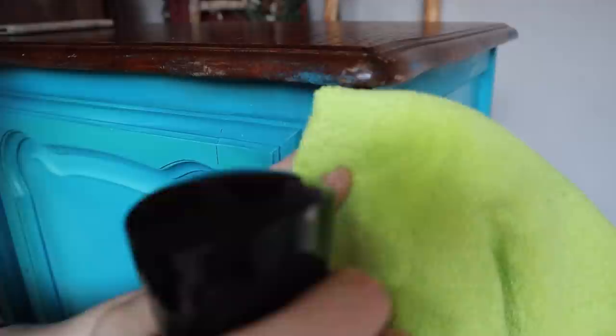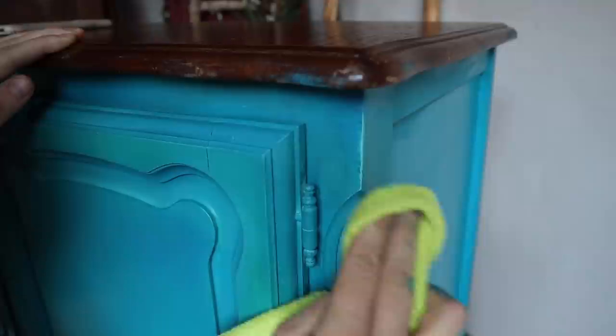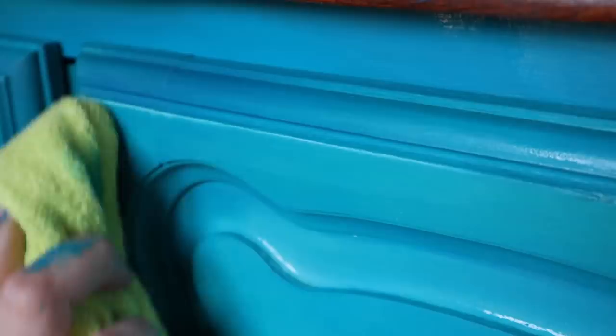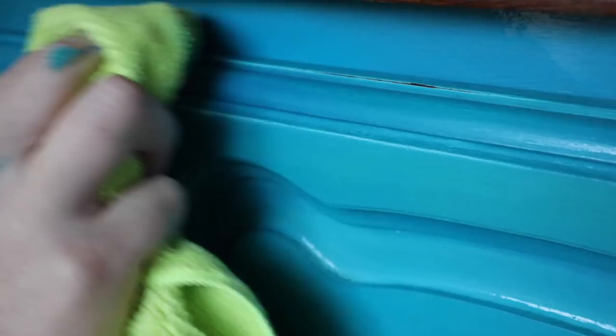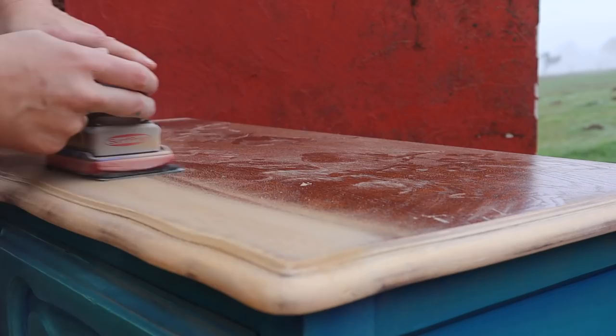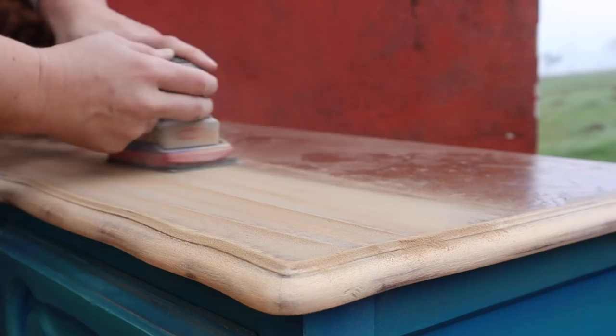Now I'm going to wet distress: I take a microfiber cloth, spray water on it, then use moderate pressure with my fingers to push down on it. That exposes The Golf color that's underneath all the blending, and if you press hard enough you can expose some of the wood. I prefer wet distressing when I'm inside because it cuts down on dust, and it also gives a cooler look — you can't always get this effect with sandpaper. We do need to redo the top of this piece, so I'm stripping it down with my 3x4 electric sander, starting with 80 grit and going to 120 grit, always going with the grain to minimize swirl marks.